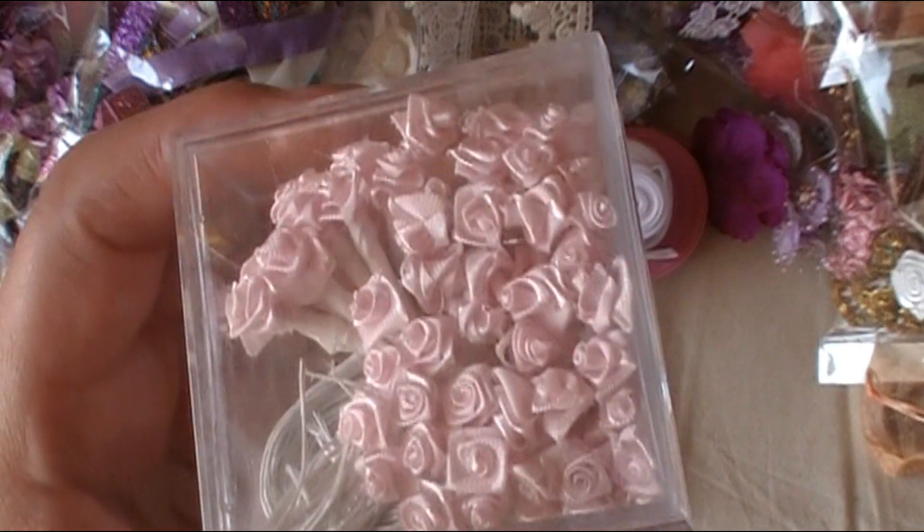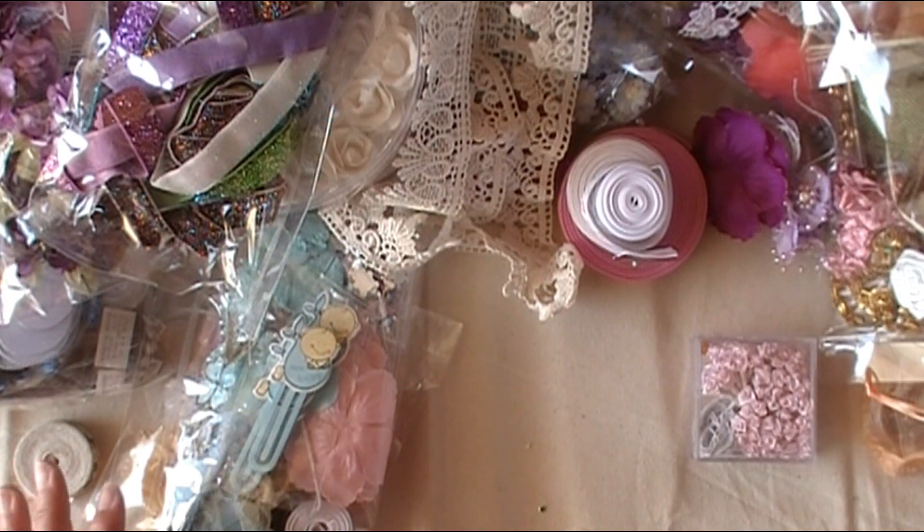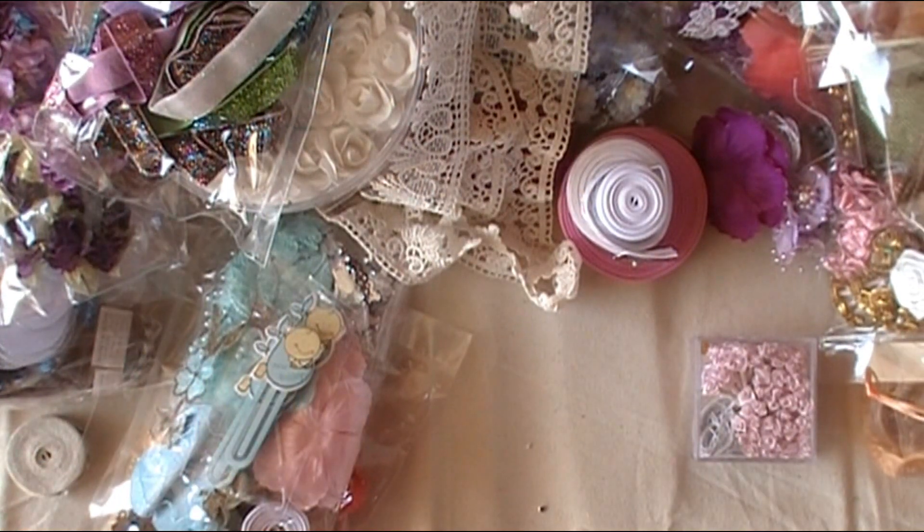Here are some sweet little pink roses — those are super cute. And I think that's it, everybody — that gets everything!